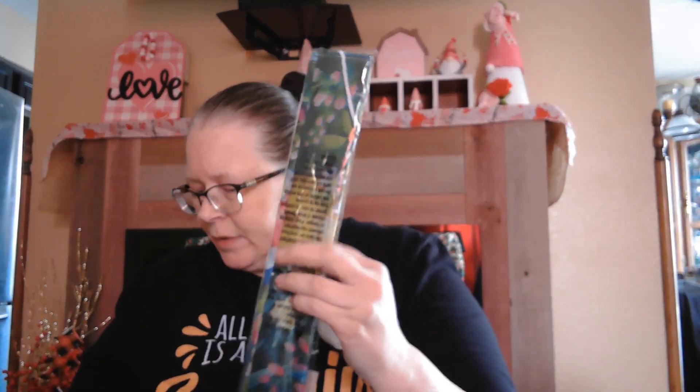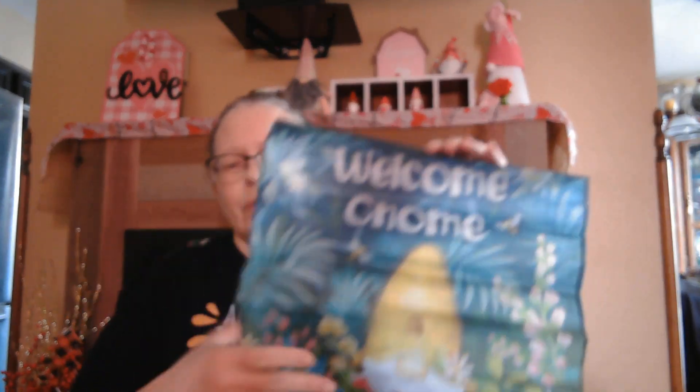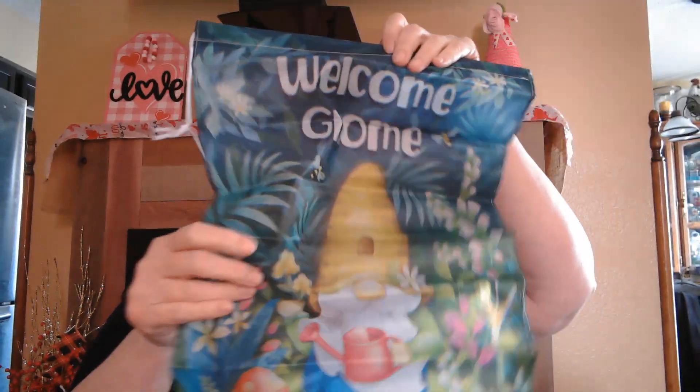Which brings me to the other gnomes — the garden flags. I believe one of these might be my daughter's. I'll just open up one; they're both the same. I was thinking about this because I don't have a curtain in my bathroom, so I was thinking about just hanging this up in the window so when you walk in you see it. It's a small window and it won't cover the whole thing, but I have that plastic film over the bottom so you can't see in. I thought that was cute — or I could hang it anywhere in the house, outside, whatever.